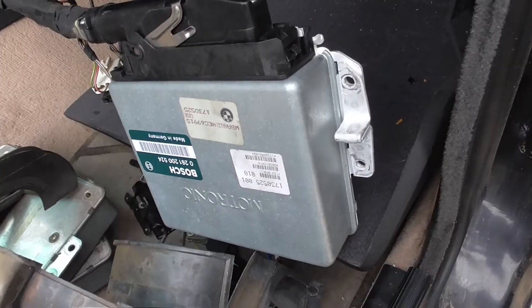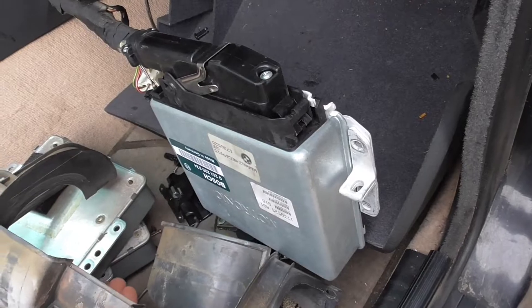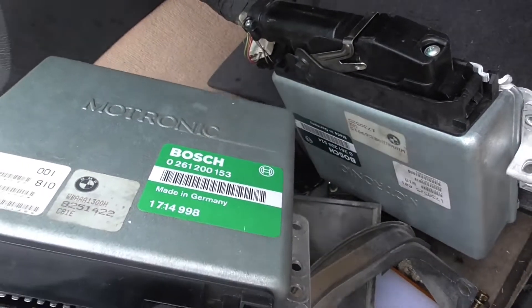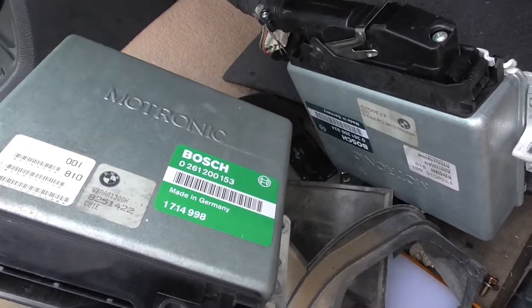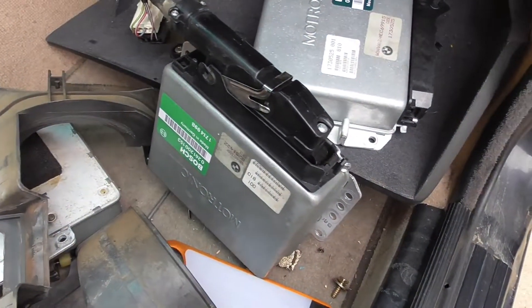What I'm going to do now is plug in the computer from a 1987 Motronic 1.1 153 engine computer — this one right here — and see if I can get all the codes. They say this has less diagnostic support than the later models. All right, I got it plugged in.